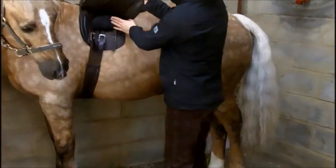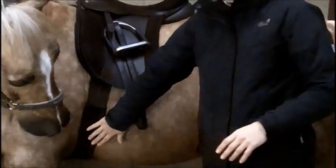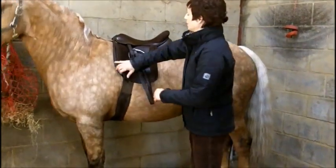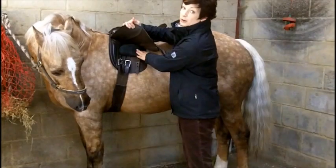Lifting the flap you can see that we are girthed on the point strap, which is the first strap, and the third. What this does is keeps the girth at the front of the saddle but aligns the saddle with the girth groove. So we have a forward girth groove here. This is a pony where the saddle is likely to run forwards, and we are preventing that from happening with this girthing option YM3.